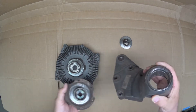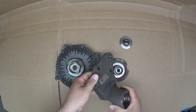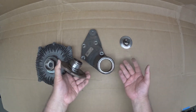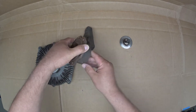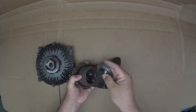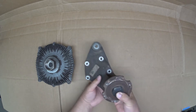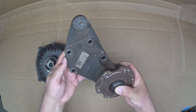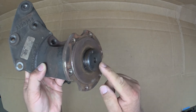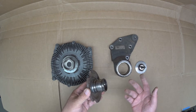First I'll show you how this goes together on the engine. This is the main engine mounting bracket — it mounts onto the front of the engine. These two components make up the bearing assembly, and then this bolt and special washer hold the assembly together onto the bracket. When you buy a replacement assembly, you get the bracket with the bearing, the threaded piece, and that's where the viscous fan clutch gets attached.